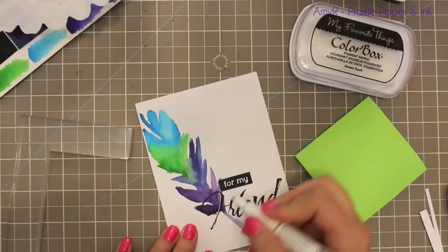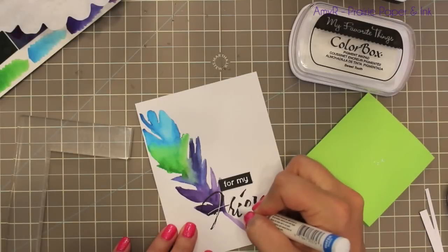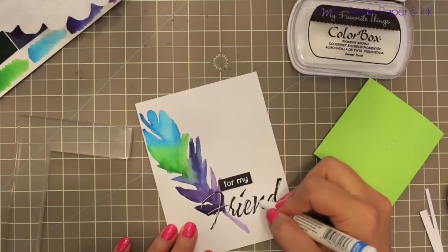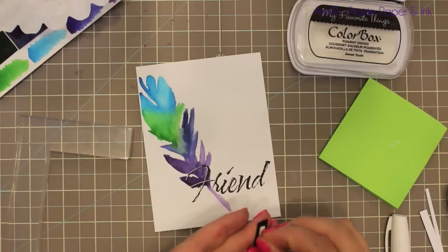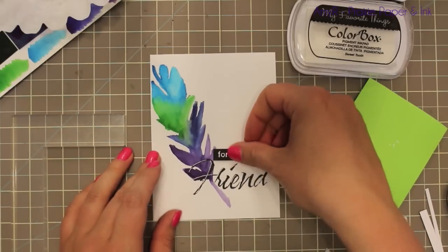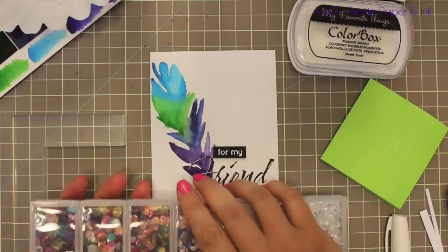What I didn't like was that I used such dark purple along the bottom of the feather that the 'F' in 'friend' was just hard to see and it was bothering me. So I took my white Sharpie poster paint and just added some highlights to the lettering so you can at least see it, which was my big thing. After that I adhered the little companion piece with foam tape.